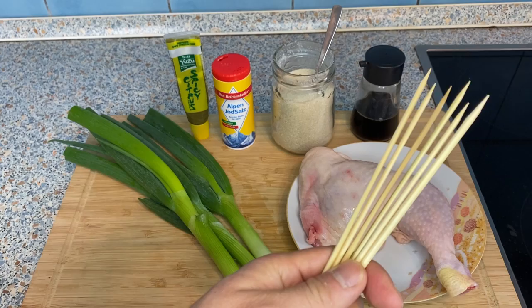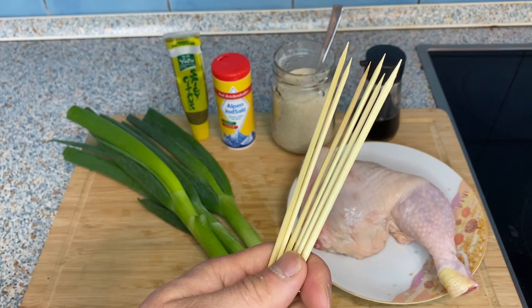Today we're going to grill the chicken on skewers because it's yakitori style. But if you don't have skewers or don't want to make it complicated, you can of course make it without skewers.